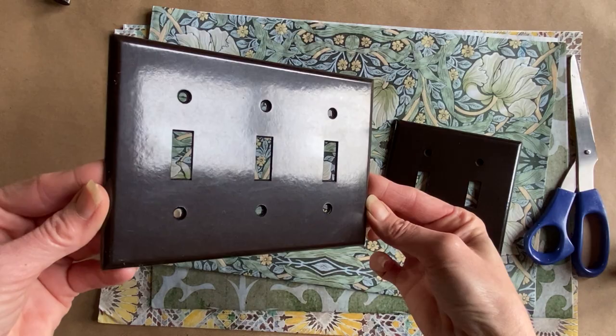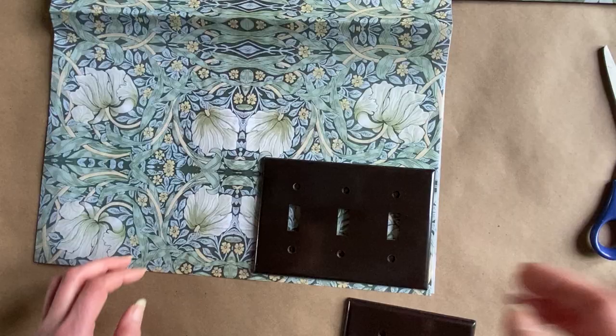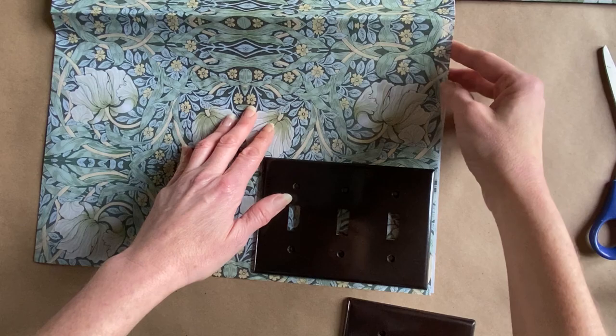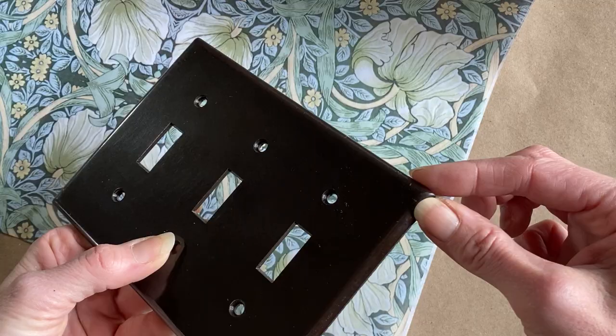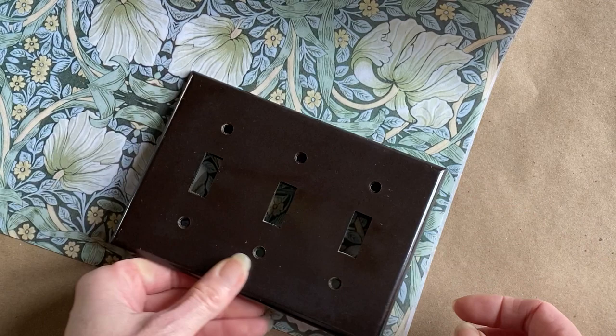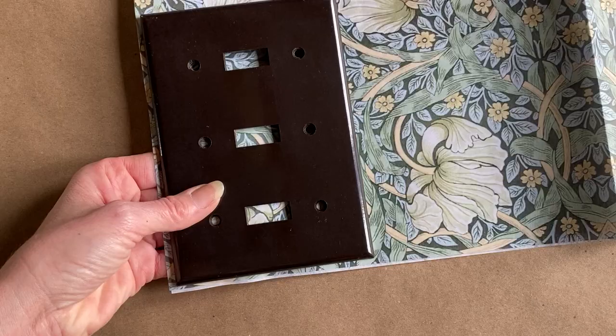I'm sure many people can relate to plastic switch plates — all the switch plates in my house are brown. I could spray paint them, but I decided to try decoupage on top of my switch plates. This way I can make distinct character, color, and style for each switch plate for every room, and still get a nice smooth result. I'm going to cut a piece of decoupage paper — all supplies including the decoupage papers I use are in the description box below — cutting it almost exact but giving myself about half an inch all the way around the switch plate.